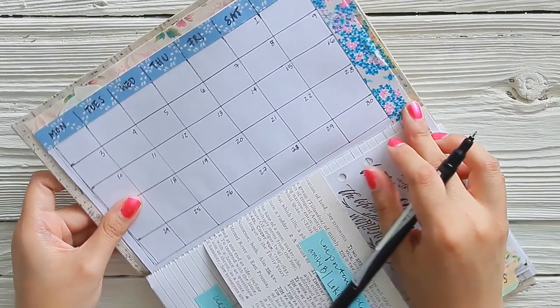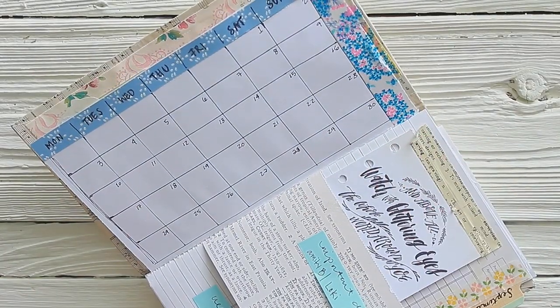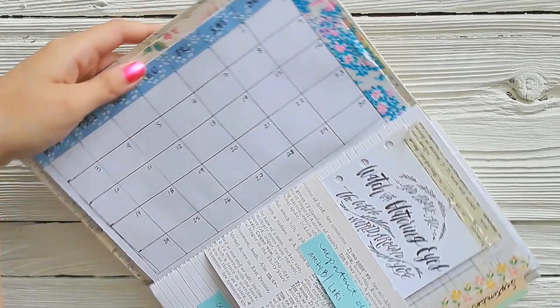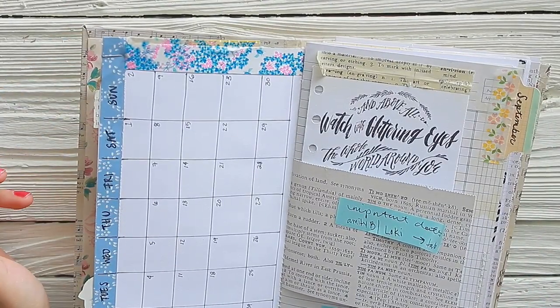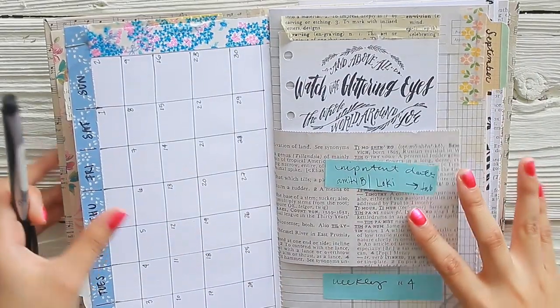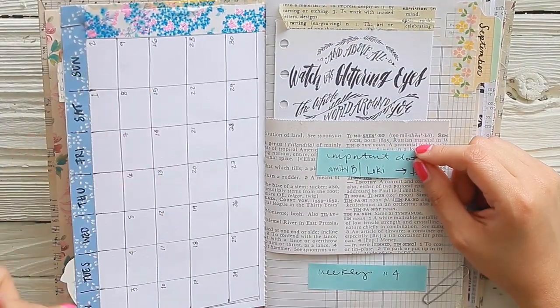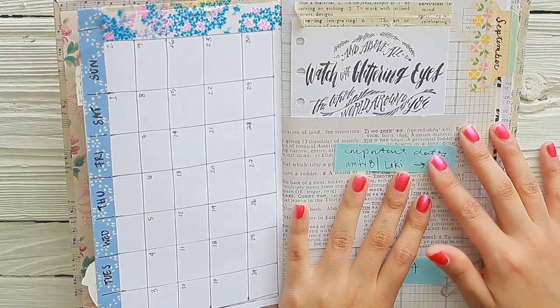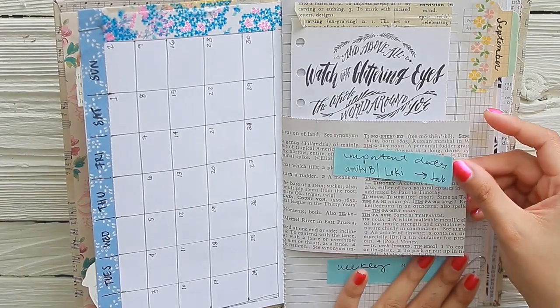Oh thank goodness there were not 31 days in September, because I would have run out of room. Let me just make sure — let me turn the page. There's only 30 days in September. I have my monthly made with my little dates — that is nice and set up.